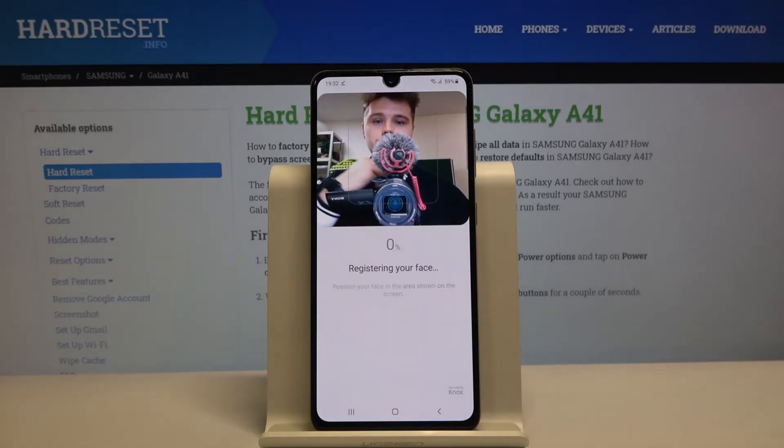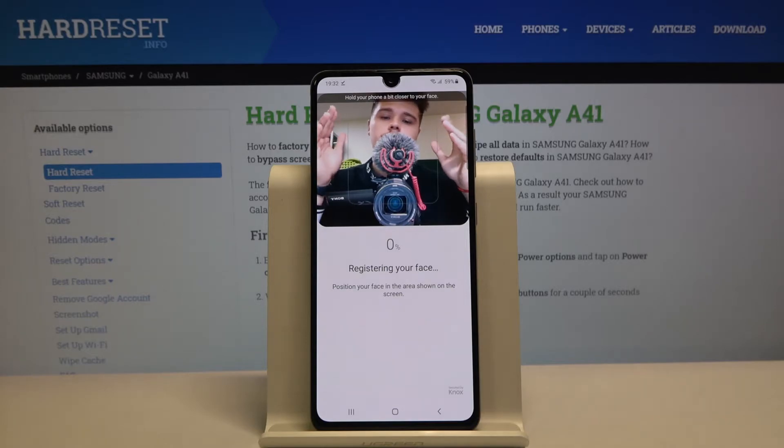Right now our smartphone is trying to scan our face, but as you can see in my case it is not working because I have the camera in front of me. And that's it.